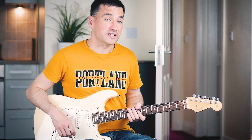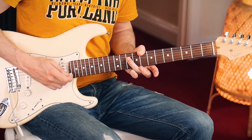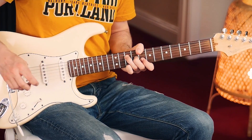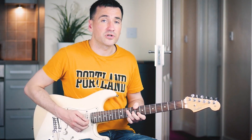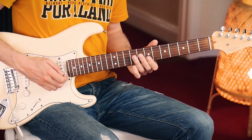Love that chord. So we have the C add 9: thumb on the 8th fret, low E string; ring finger, 10th fret on the D string; middle finger, 9th fret, G string; index finger, 8th fret, B string; and the little finger, 10th fret, E string. The typical Hendrix chord. Try to mute the A string with either your thumb or ring finger. Here we have one bar, all down strums: one and two and three and four and a little lick.